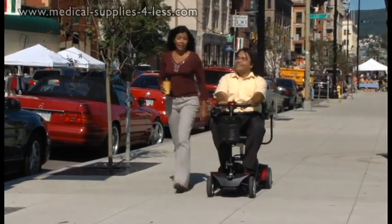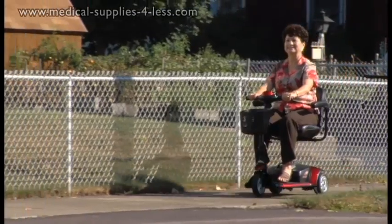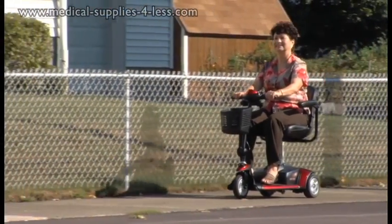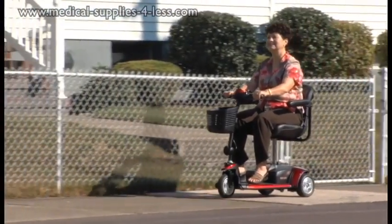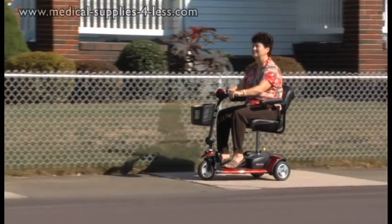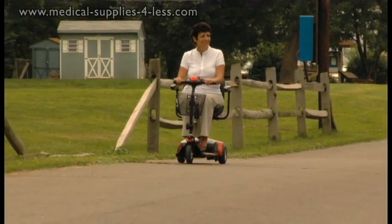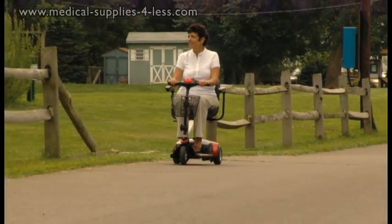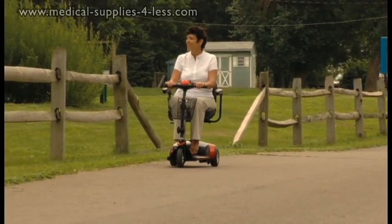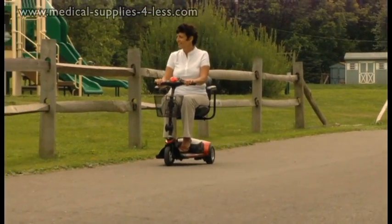GoGo Travel Scooters are designed for long lasting durability and easy portability. They are put through a detailed testing process, ensuring that you can easily regain your mobility without any worry. The intuitive design allows for easy operation and maneuverability, giving you maximum mobility indoors and out.